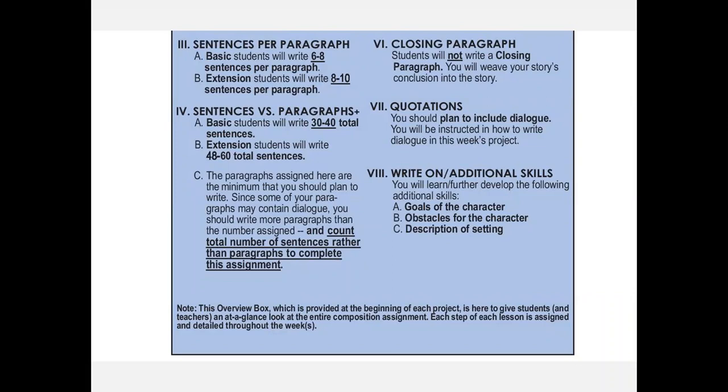Because students are going to have some dialogue in their story, I tell them to count their sentences. A paragraph could just contain one sentence of dialogue — every time a speaker changes, the paragraph changes. So when it comes to story writing with dialogue, we count sentences rather than paragraphs. Then you can see there will not be a separate opening paragraph — with story writing we teach the student to weave in the opening, the setting, and the conclusion, so it doesn't sound added later.